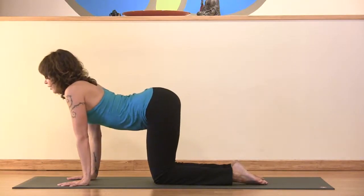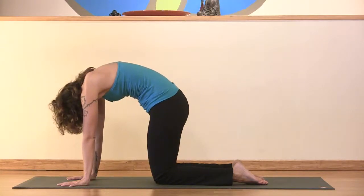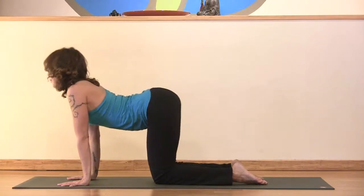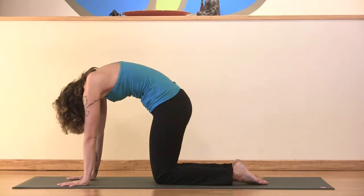On an inhale, just arch up — you want to lead with your heart and not your chin; sometimes people really crane the chin forward. Exhaling, draw the navel in. Inhaling, arching up. Exhaling, navel to the spine, space between the shoulder blades, lifting.